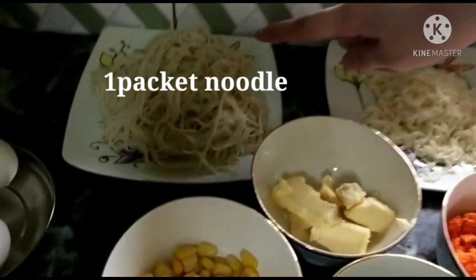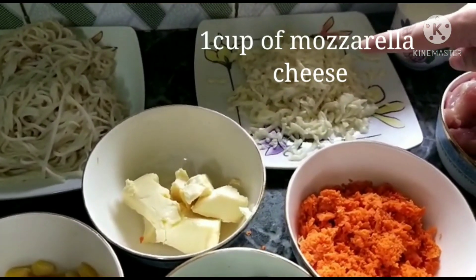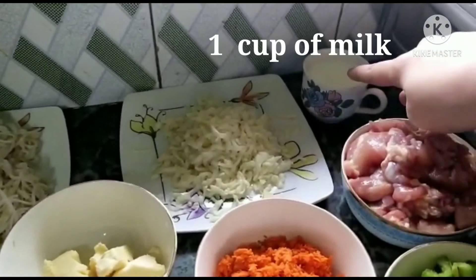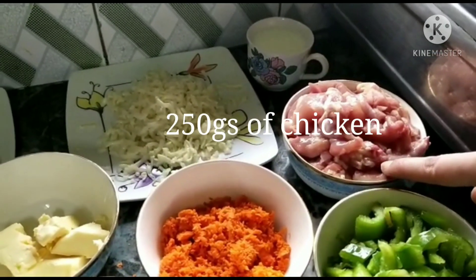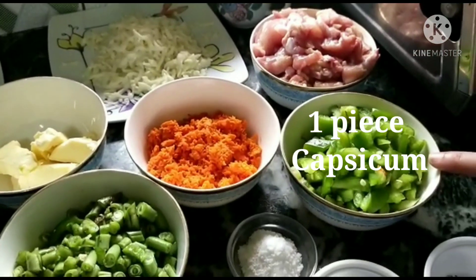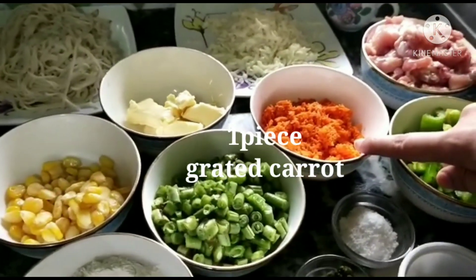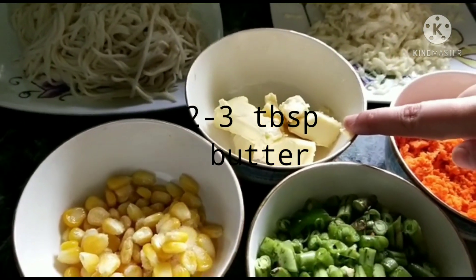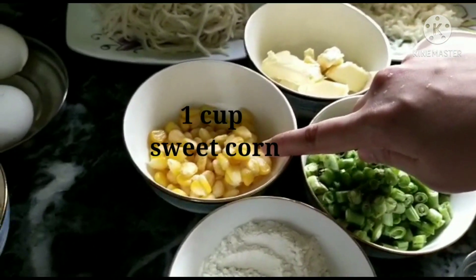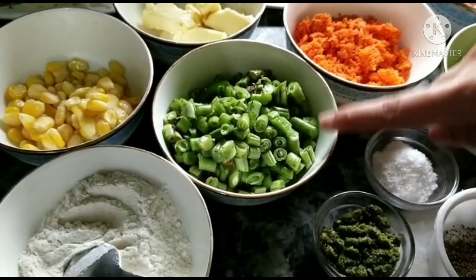For this you require 1 packet of boiled noodles, 1 cup of mozzarella cheese, 1 cup of milk, 250 grams of boneless cut chicken, 1 cup of cut and chopped capsicum, 1 cup of grated carrot, around 50-60 grams of butter, 1 cup of sweet corn, and 1 cup of French beans.